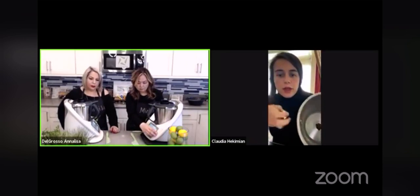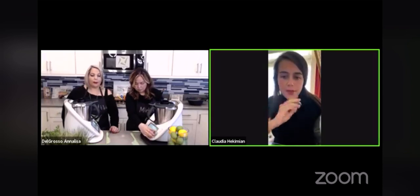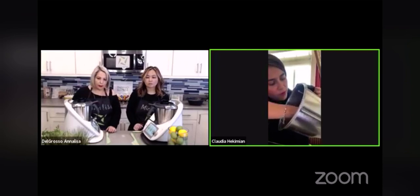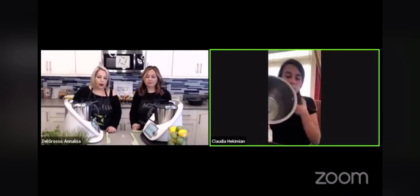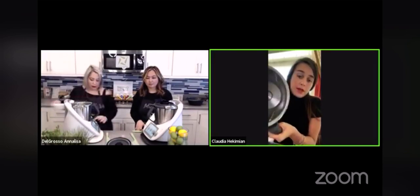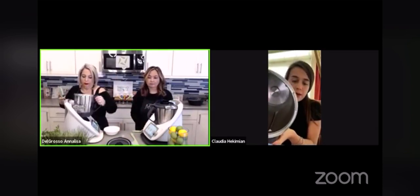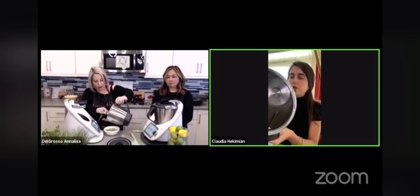So if you have a TM6, you need the Wondercap TM6. You put the Wondercap into the mixing bowl and then you close it. The important part about this accessory is that it is made with the same materials as the mixing bowl. So no liquid will get thrown into the motor. We have a Wondercap to fit every Thermomix model.